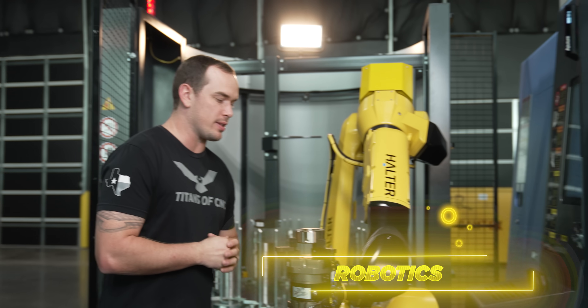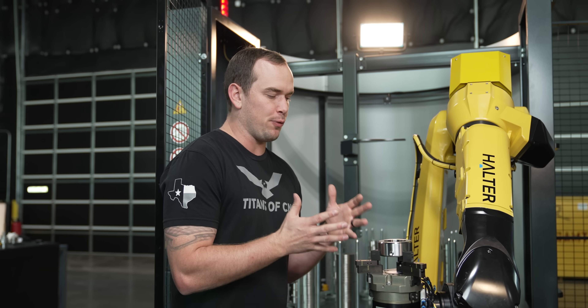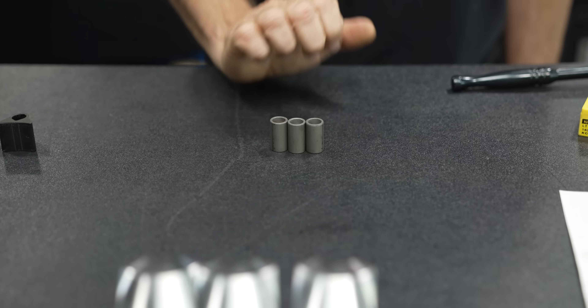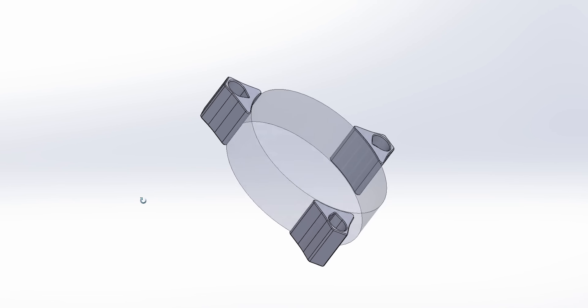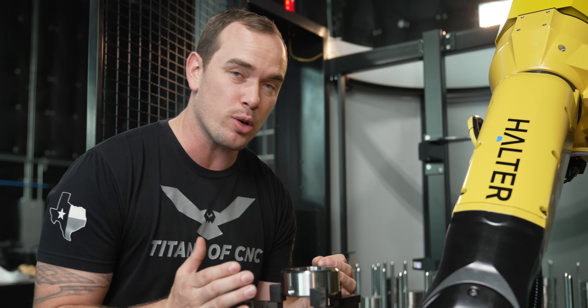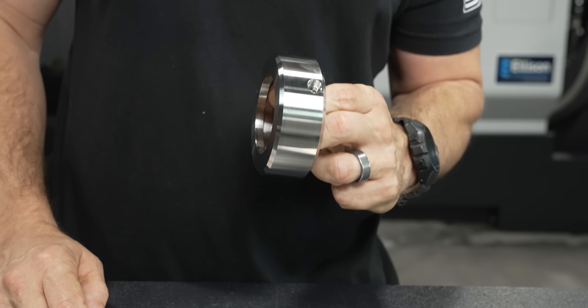Coming in at number three, we've got custom 3D printed end-of-arm grippers for robotics. A lot of you might be looking at automation to help you compete, and the design freedom that 3D printing gives you allows you to print jaws that can hold virtually any shape. As you can see, the jaws for this part aren't all that complex, but since it's 3D printed plastic it's not going to scuff or ding up the beautiful surface finish of our part.